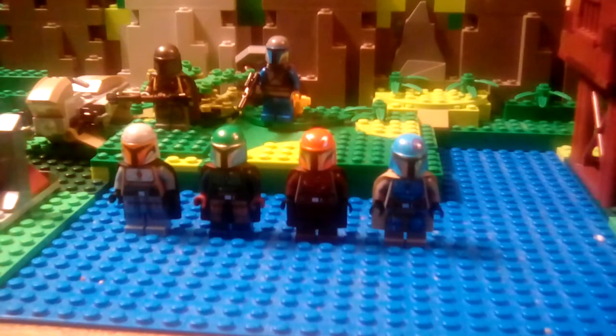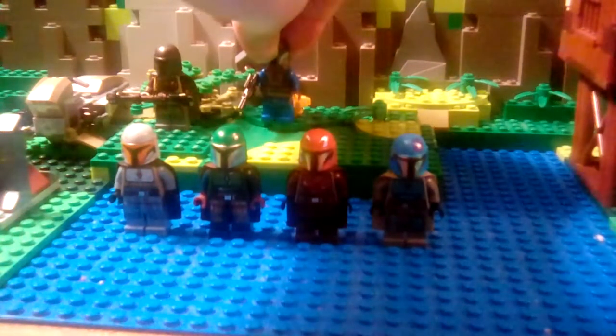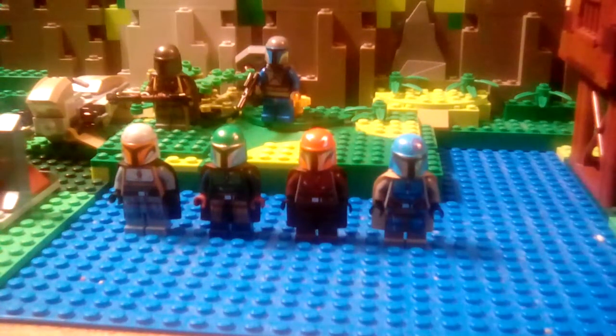I never got the original set — some of you are probably asking why I have a Mandalorian figure. This figure in the back I got in a haul of Lego pieces, so I didn't really get the set at all. I wish I had, because I'd love to compare these two sets.